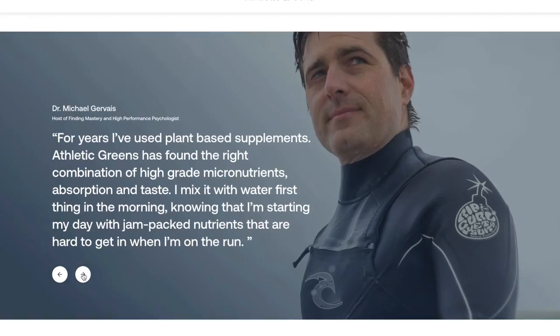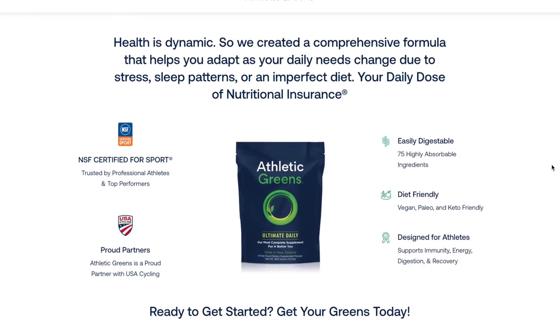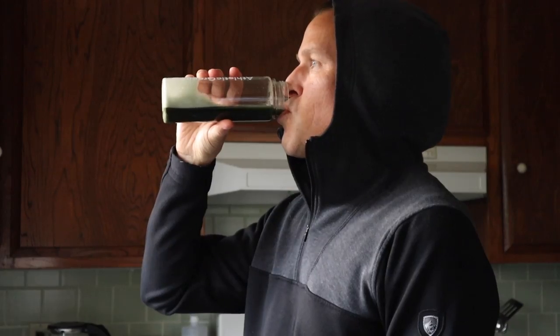For price, even though it's expensive — which it is — I'm going to give it a seven. There are also other green powders like Athletic Greens that are less expensive; I've linked to an article below. For performance, after reading through the website extensively and seeing how much research and certifications went into the product, I felt very confident in it. I used it for seven days and will continue for the next 23. I stopped taking my other vitamins except for D and extra C to see if it would affect me — so far so good. Performance rating: seven.